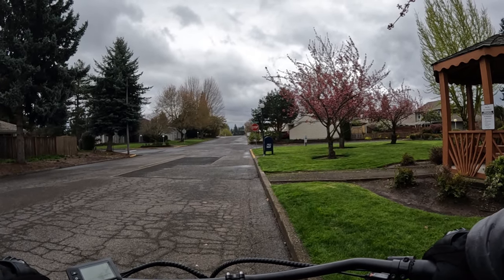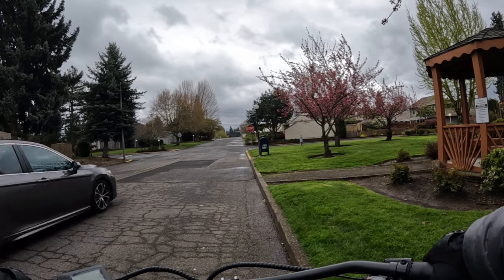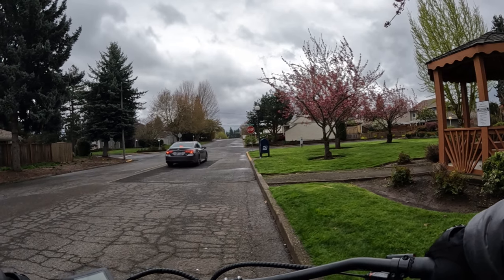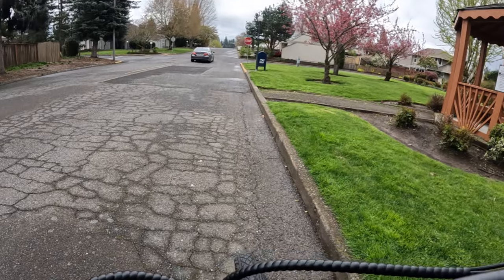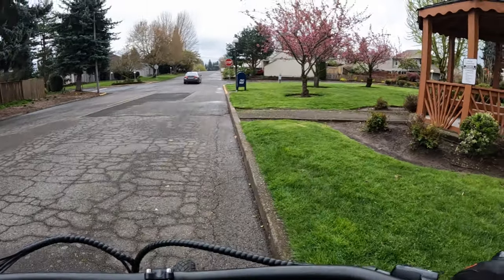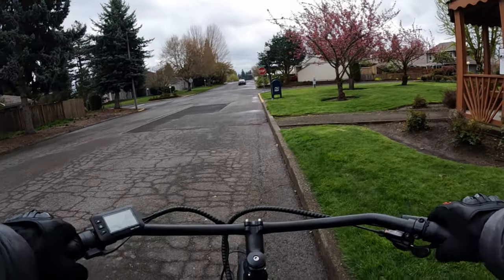If you're coming to a stop, hold the brake — I usually hold both brakes at the same time — and then just come forward off your seat and get off. I'd say that's the best way to do it. Let's go for a ride now and talk a little more about falling off your e-bike.